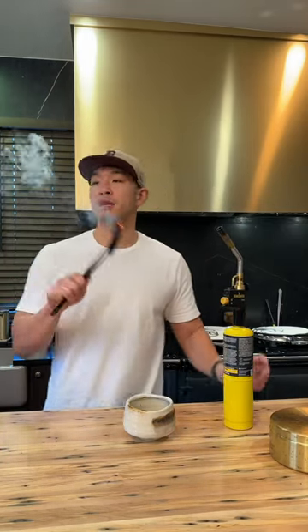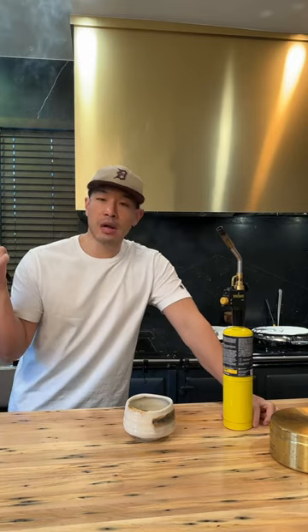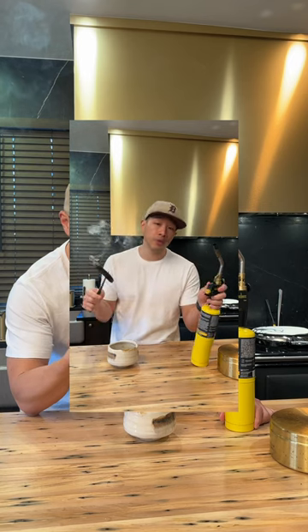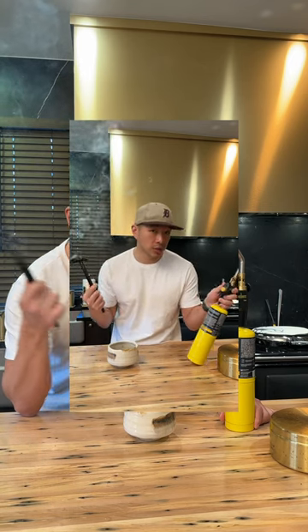At this point you have seen me use a blow torch to do everything from searing steaks to salads to mushrooms — also quite useful if you have some Palo Santo and ADHD. Maybe now you have been convinced to buy one for yourself.